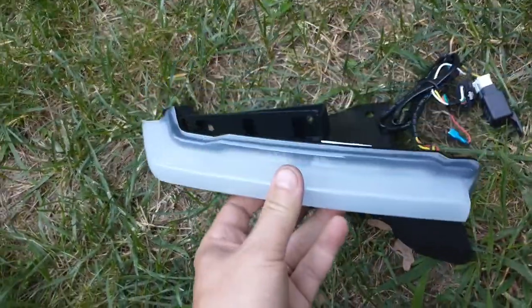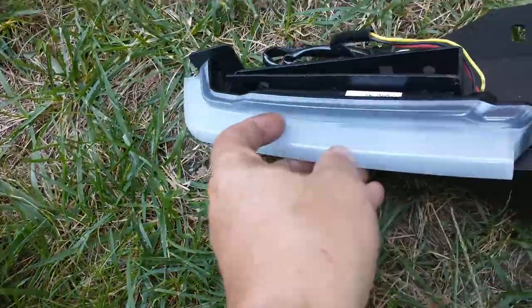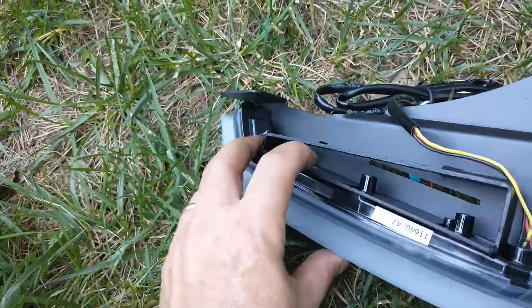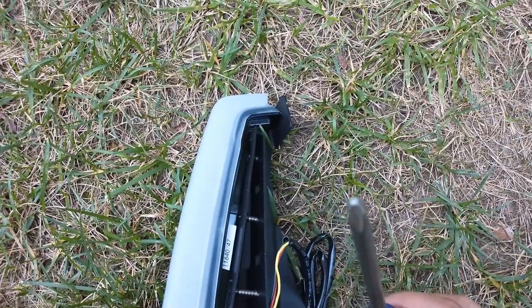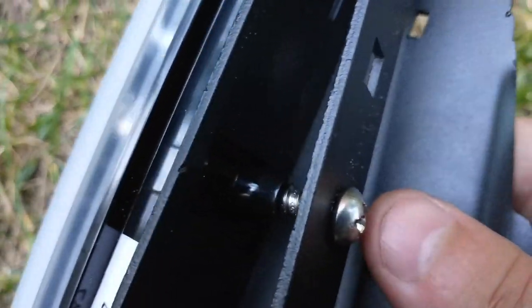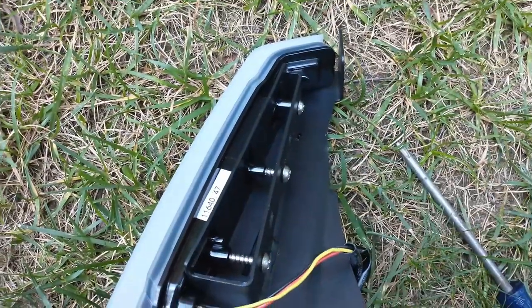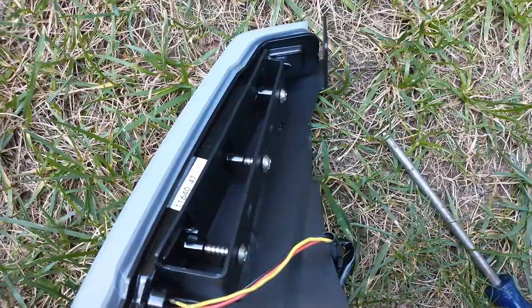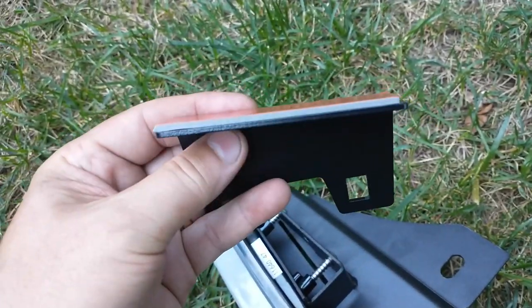The next step is to take the light with all its cord and put it into the three holes. Turn it upside down — a short screw goes in the first hole and longer screws go in the other two; the kit provides all three. Use the right-size screwdriver — it's a tight fit in there. Wrench it down as hard as you can; the screws are tight and it may not sit perfectly flush, but just do the best you can.